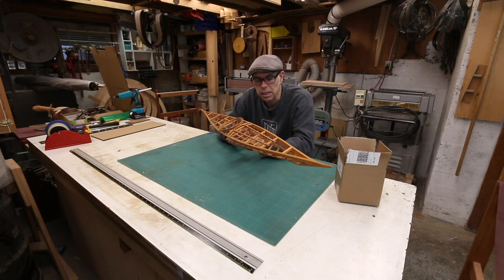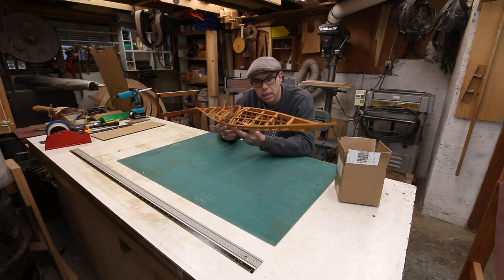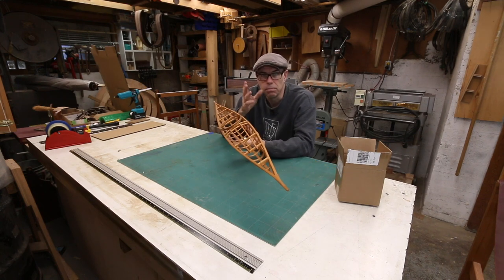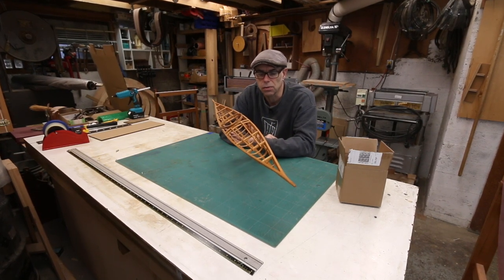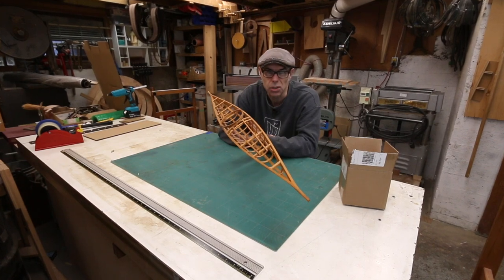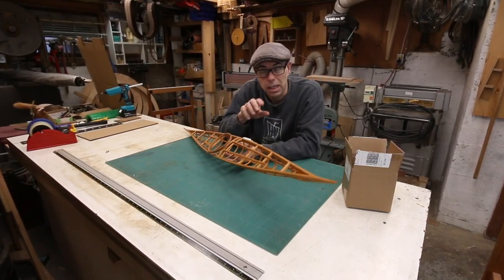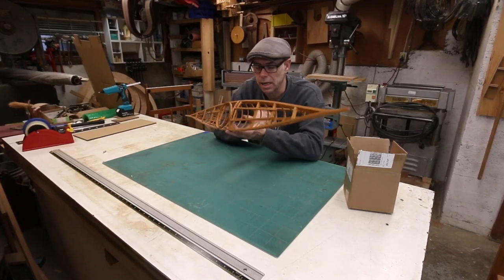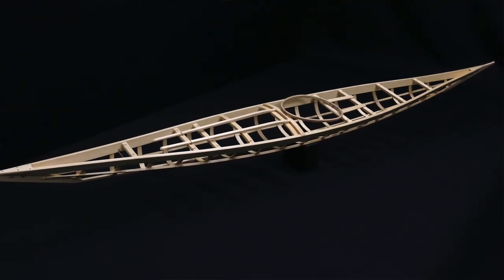Sure, if I was knocking these out every day, I would probably go ahead and order in a pile of boxes. But I don't — I had this one kayak to make. Maybe I get another order, maybe I don't. But I don't want to sit on boxes for months or years on that slim chance I'm going to get another order for one of these kayaks anytime soon. I'd love to get another order — I've got a little bit of interest — but the fact of the matter is they're actually quite pricey to build.